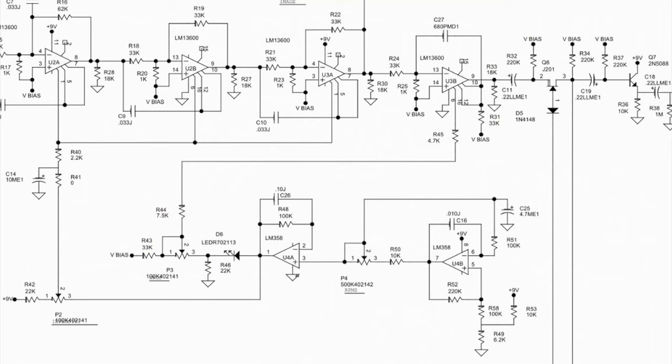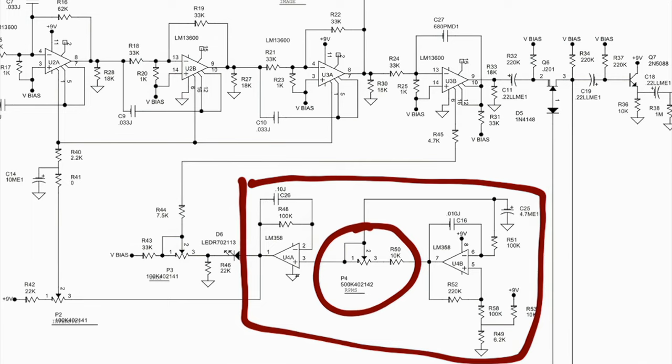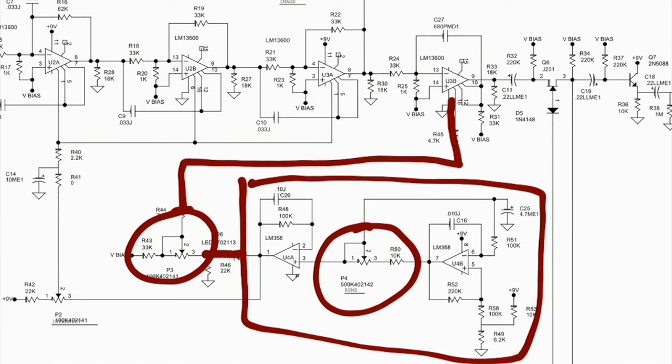I've spent the past week or so playing around with this pedal, plus one late night going through the schematic because the party just don't stop around here. Anyway, we've got a low frequency oscillator, an LFO, with the rate controlled by the RPMs knob. And then that signal goes off through the drop knob to the amp bias input of this LM13600 op amp.